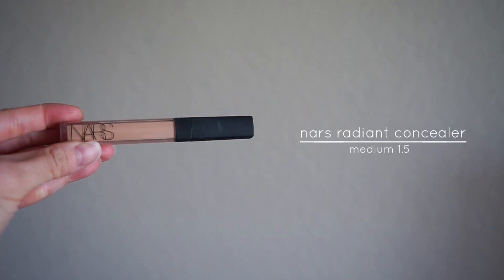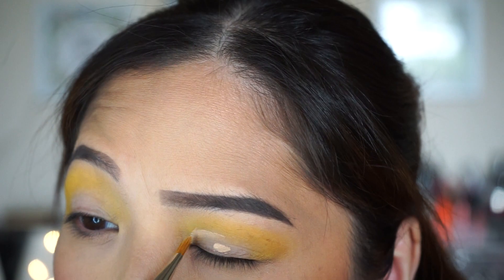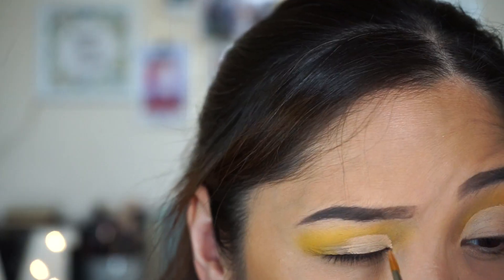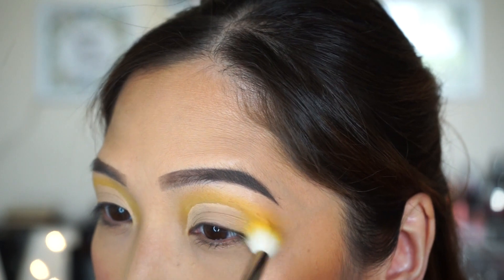Next, I'm going to cut my crease using my MAC 244 brush with the NARS concealer. Then I'm going to take a little bit of No Joke again and apply it on the outer corner of my lids.